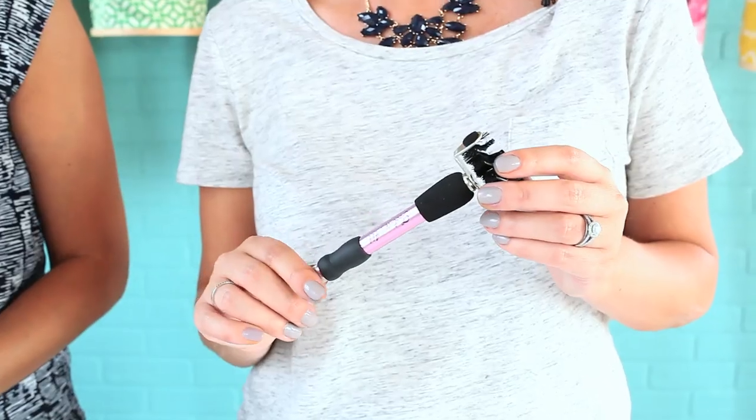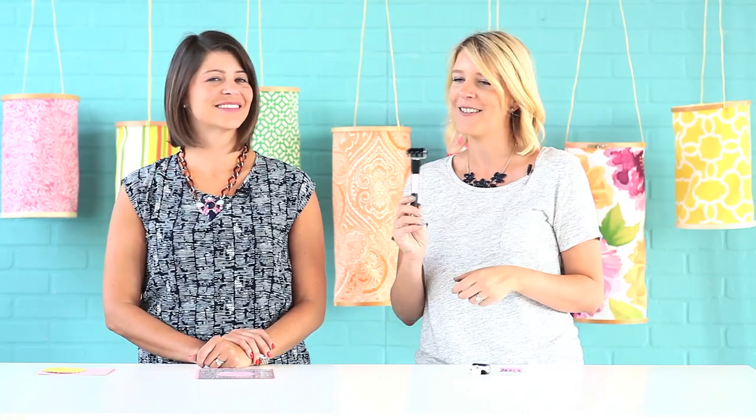Hey guys, if you're anything like Megan and I, you feel like you need every single tool on the market — it's a real struggle. Well, Zutter now has the Tool It All by Ken Oliver, which is nine tools in one. There's lots you can do with this; it's titanium steel, really durable, and it has lots of different ends.